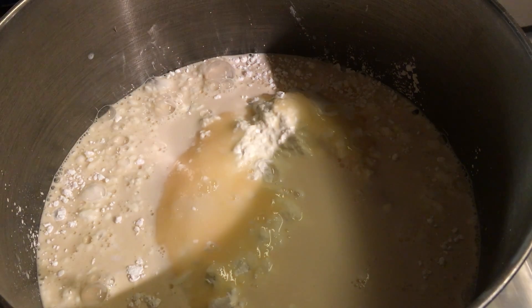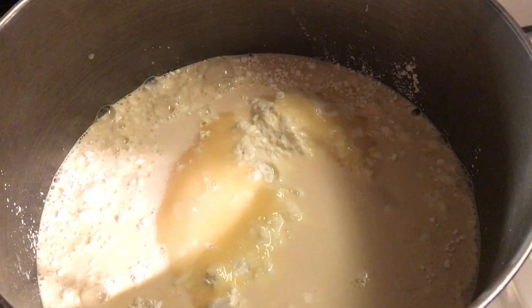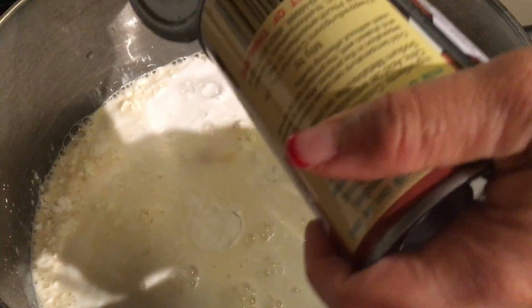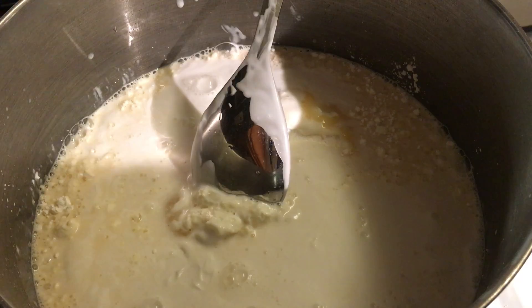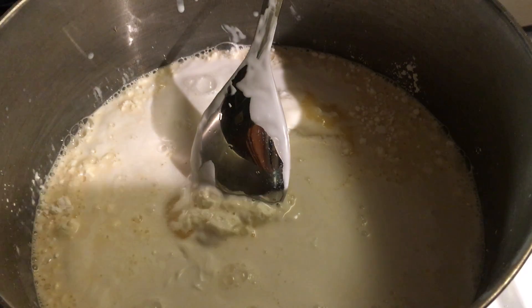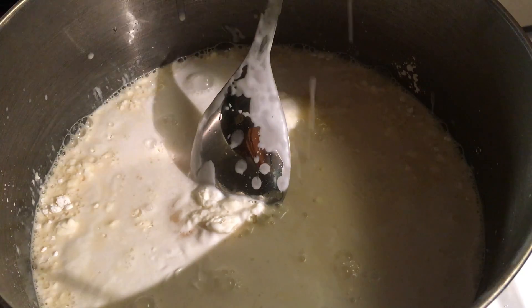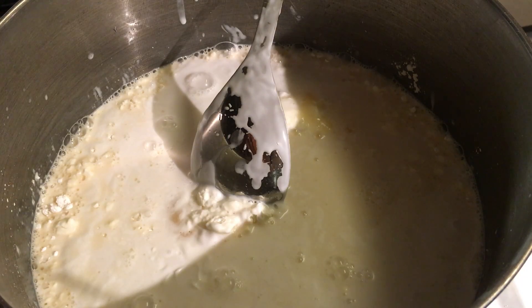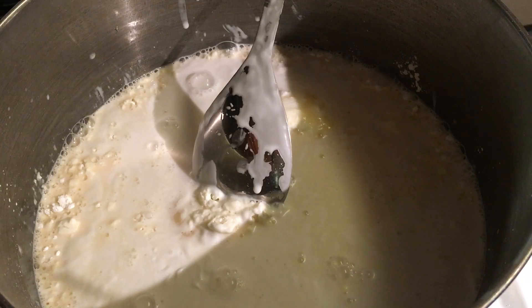Now let's add the corn — one can of corn. It doesn't matter what brand of corn you want. And the coconut milk — you can use fresh coconut milk or canned or frozen, it doesn't matter. I added some hot water to get the rest of the milk out, and there's the coconut milk.